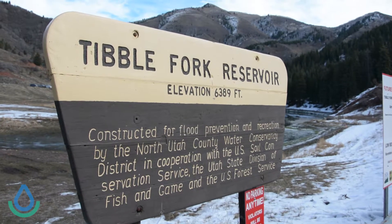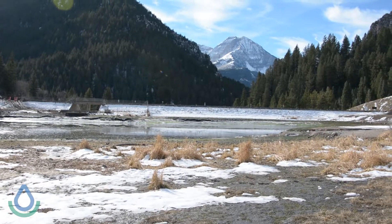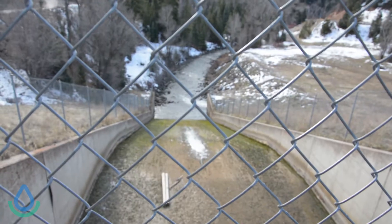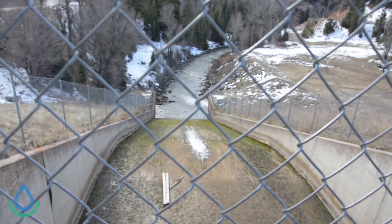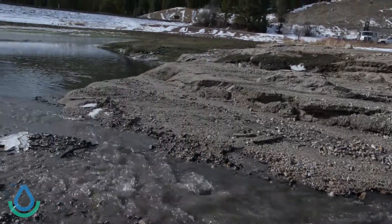This is Tibble Fork Dam, up American Fork Canyon. This project is looking to rehab the structure to meet current engineering criteria. It's about 40 years old now, and we know a lot more about seismic activity in the area and the impacts on these types of structures, so we want to go back in and make sure it's retrofitted to withstand at least a 7.0 earthquake from the Wasatch Fault.